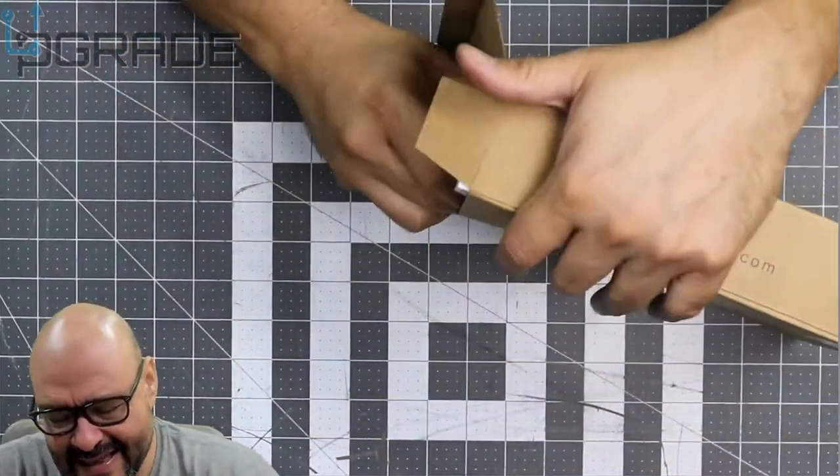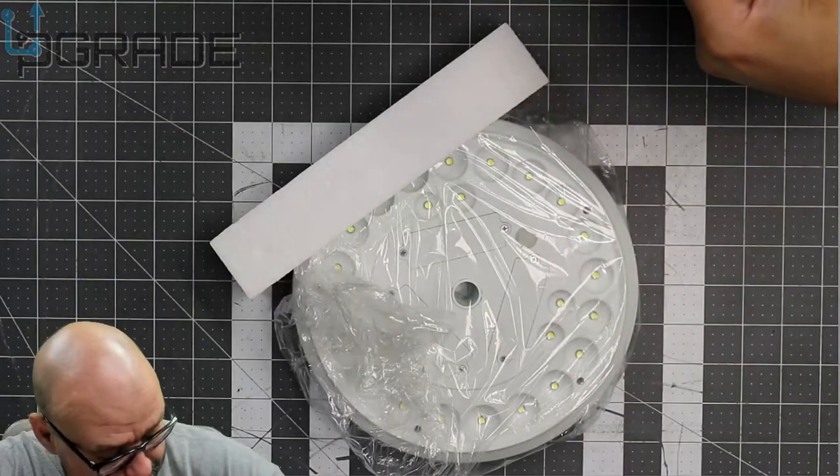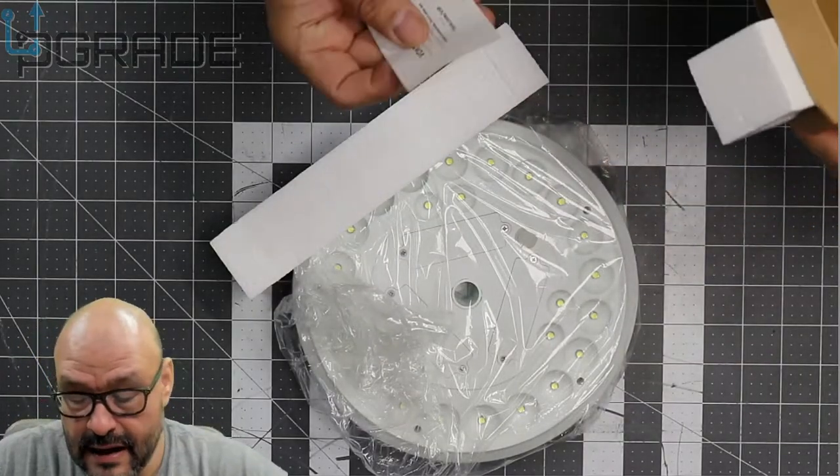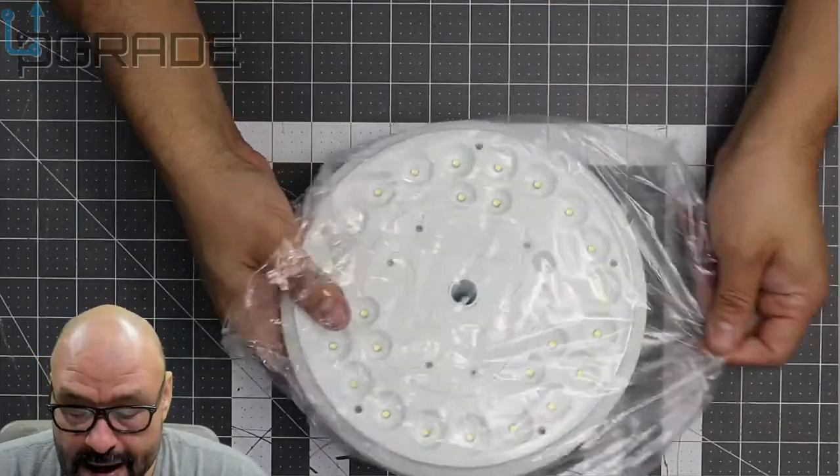We're going to take it out of the box — it's well covered and well secured in here, lots of foam. There's a little business card they give you for information, and we're going to put it together right now.